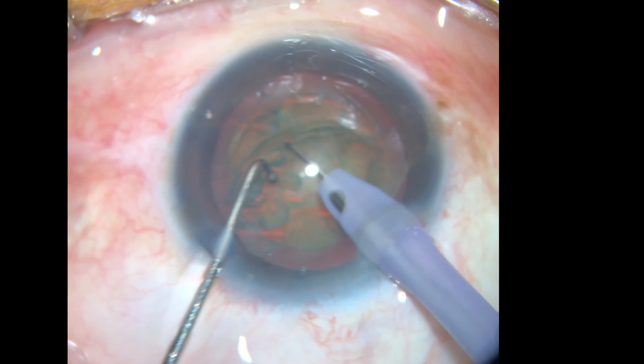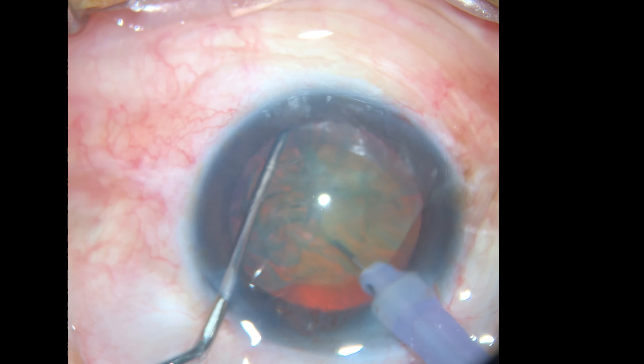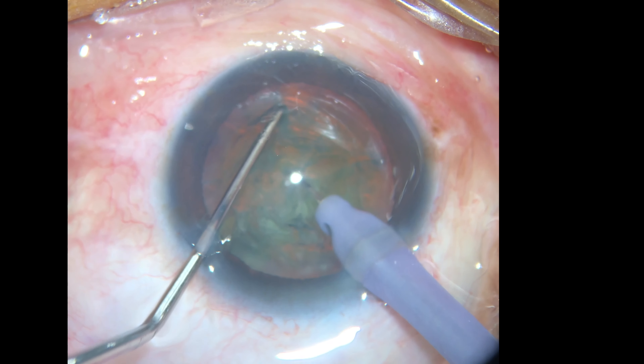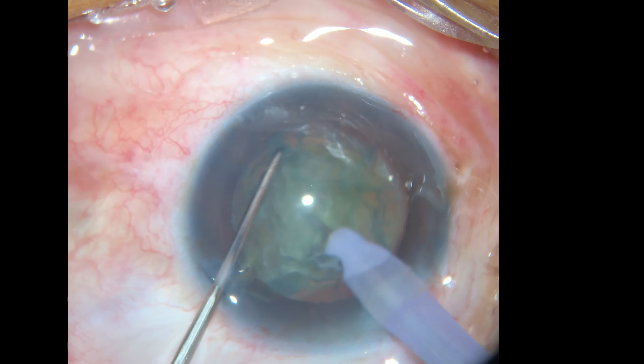Aspiramos el epinúcleo para atacar directamente al núcleo, que es lo que queremos fracturar. Con el sostenedor de SCAF, agarramos la catarata en el ecuador, la levantamos, y solo con movimientos mecánicos logramos una fractura.